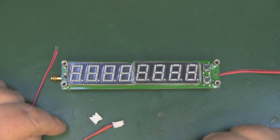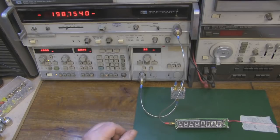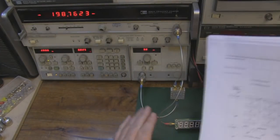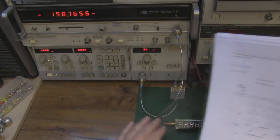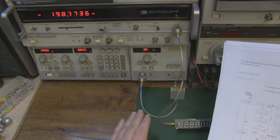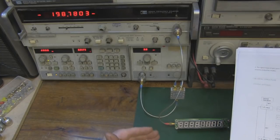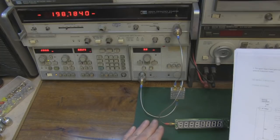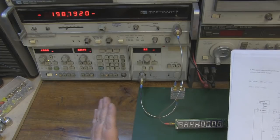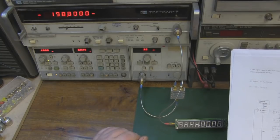Here we are on the test bench, about to put this little module through its paces. I have downloaded the manual and I'll put a link in the description, because if you want to get the best out of this module you really need it. I've been messing around with some of the settings prior to turning the camera on, and without the manual you really are shooting blind. You need to enter some values into the IF value to get it to work properly at the higher frequencies. I've got it set up now pretty middle of the range, so we should be able to scan from around 200 megahertz up to hopefully 2.4 gigahertz.